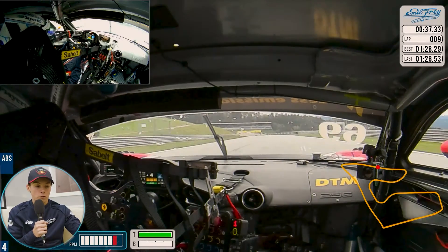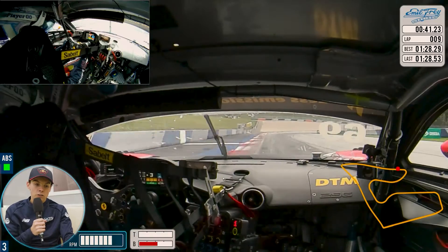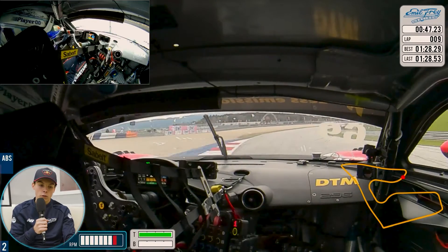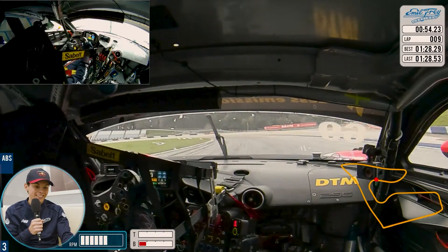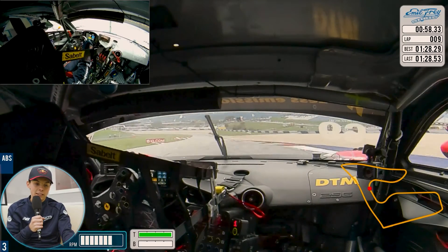Now instead of going uphill we go down the hill, so the braking is even more important. There's also always understeer here because it's dropping away so much — just around the curb, clip it a bit, onto throttle, use all the track on the exit. Keep it tight to the little meters, use all the track again. Keep it tight here — the car is always very loose, bit of understeer on the exit.